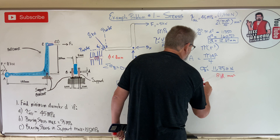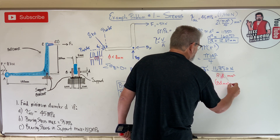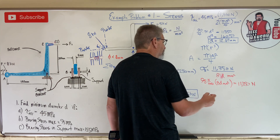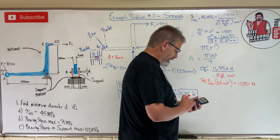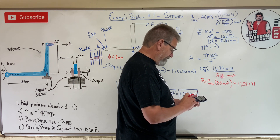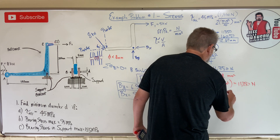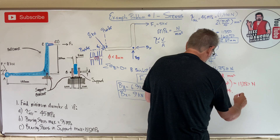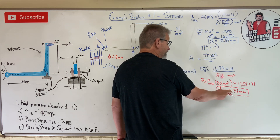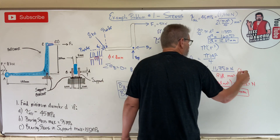The allowable bearing stress for the bracket is 95 megapascals, so: 95 times 8d equals 11,350 newtons. Solving: d equals 11,350 divided by 95 divided by 8 equals 14.93 millimeters. So from the bell crank bearing stress, the pin diameter must be at least 14.93 mm.